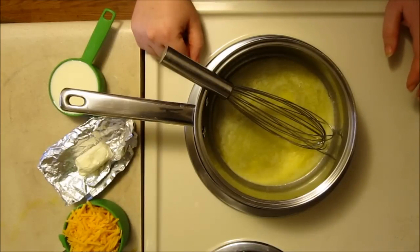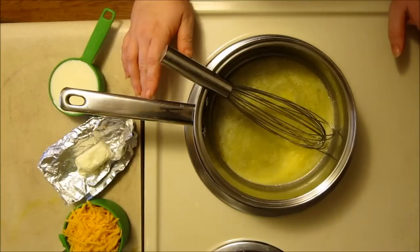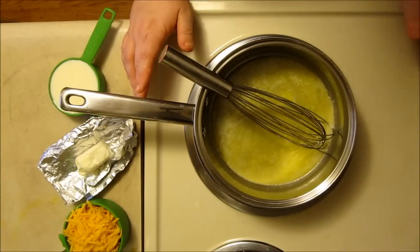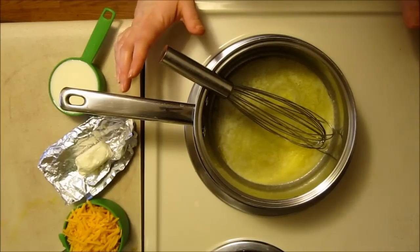We're trying out a new camera angle today as I show you how to make this fabulous homemade nacho cheese sauce using only real food ingredients. I got this recipe from cooklikeyourgrandmother.com and of course I changed it up as I always do, but mostly it's just such an amazing recipe that I had to share it.